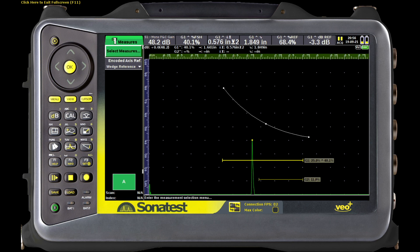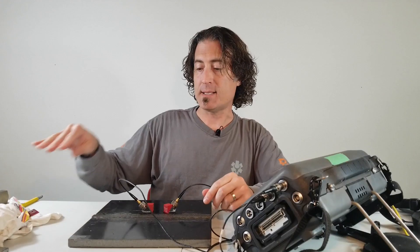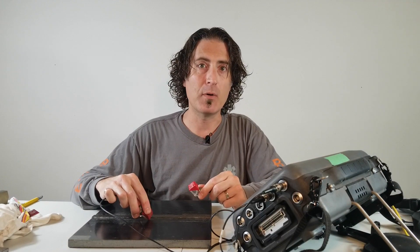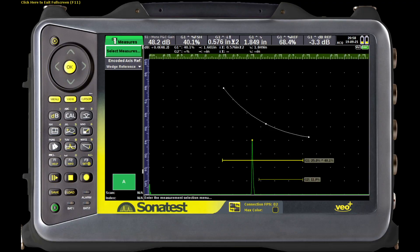The gate one peak percent reference is 68.4% and gate one peak dB to reference is minus 3.3. So in this case our transfer correction would be 3.3 decibels. The minus in front of the 3.3 means that our test piece is soft — it's too quiet by 3.3 decibels. So during examination what we need to do is add 3.3 decibels to all of our readings in order to bring it back up to reference with the calibration block.